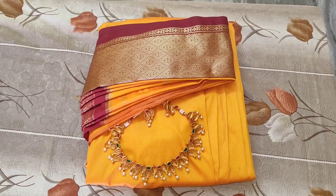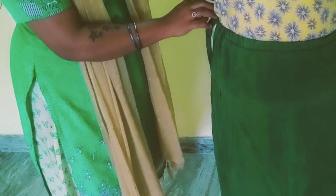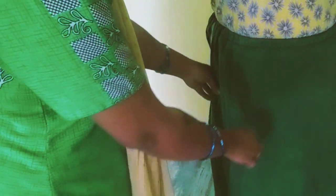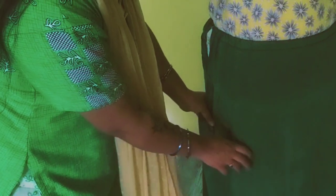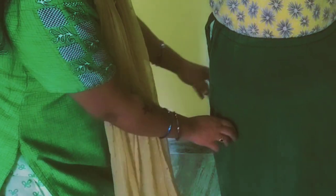In this video, we will see Sari Draping. The sari is worn with an InSkart (inner skirt/petticoat). If you want to use a cotton InSkart, you will shape it correctly on the right side.